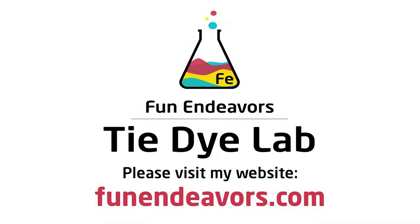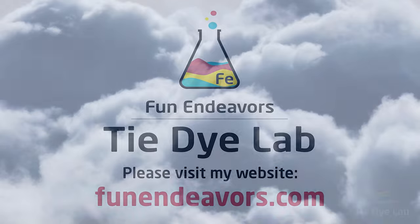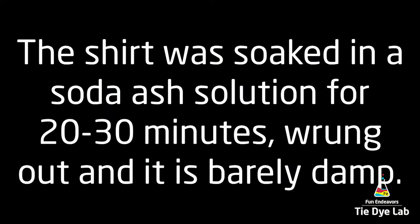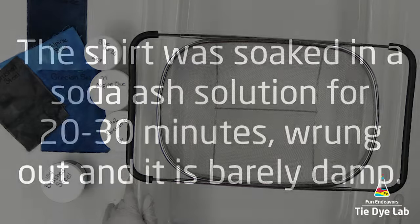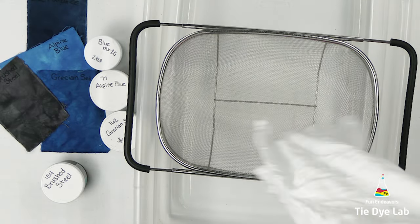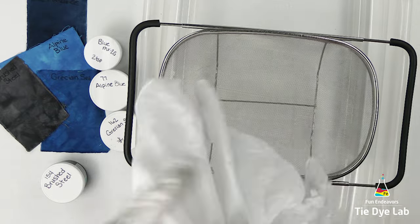Hi guys, it's Angie with Fun Endeavor's Tie Dye Lab. Today let's make a watercolor ice dye. I've prepped the shirt like normal and I have it turned inside out. This is a long sleeve shirt that I'm going to do today, and it's a ring spun cotton shirt so it's a little bit softer shirt.